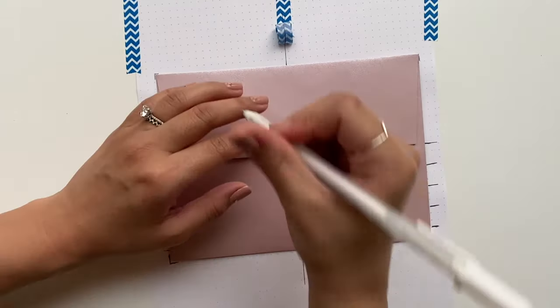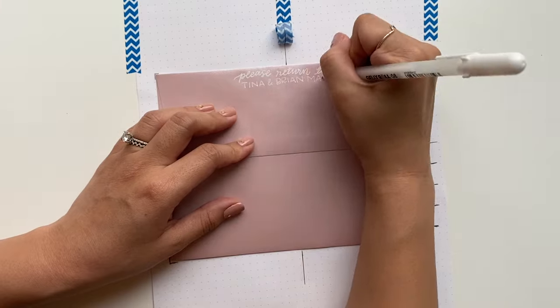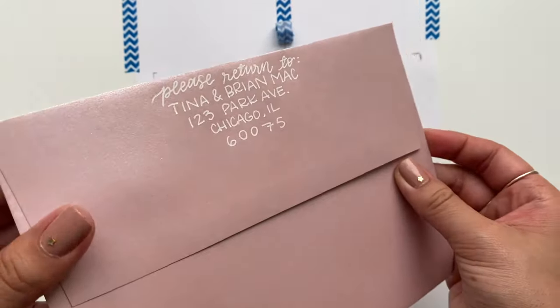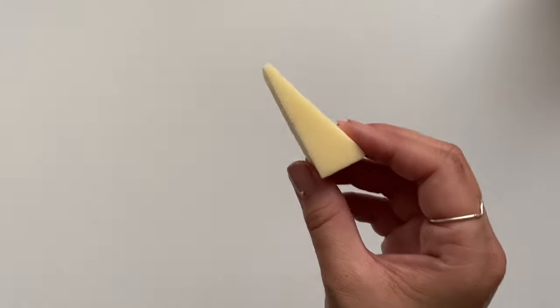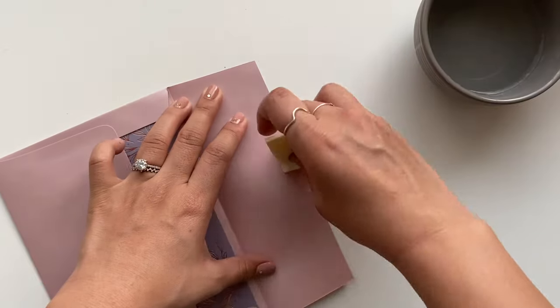If you're worried about mail getting lost, write your return address on the back. I wrote it in all caps on the envelope flap so it could easily be returned to me. Another hidden trick: don't lick the glue on the flap — instead use a makeup sponge and water so you don't have to taste that nasty glue.